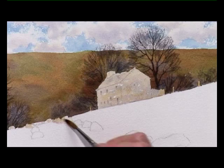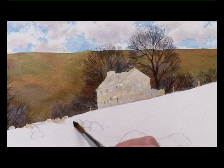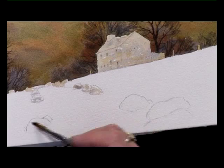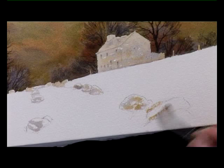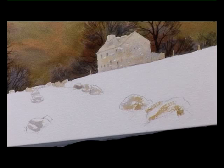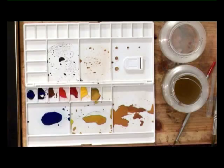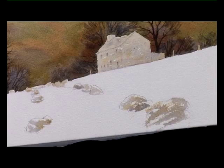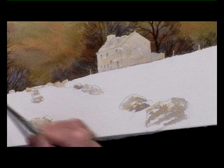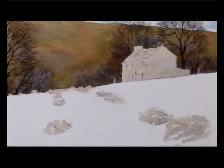And all these stones — sort of dragging the brush a bit so it hits and misses the paper. It doesn't have to be filled in too neatly. Once that's dried, I'll put a bit of detail into the house using a very small brush, like a one, two or three, and some of the same colours: the grey and the raw sienna and burnt sienna mixed.